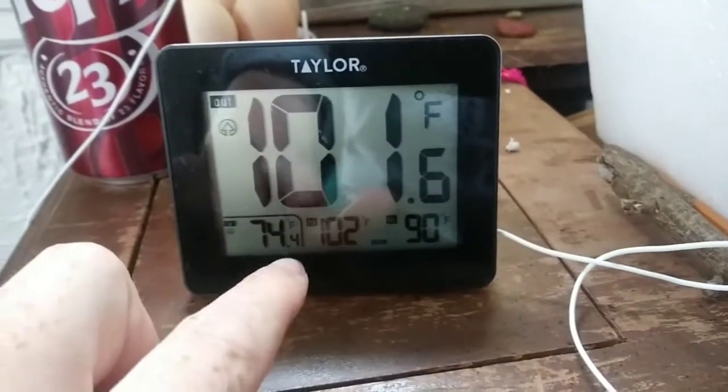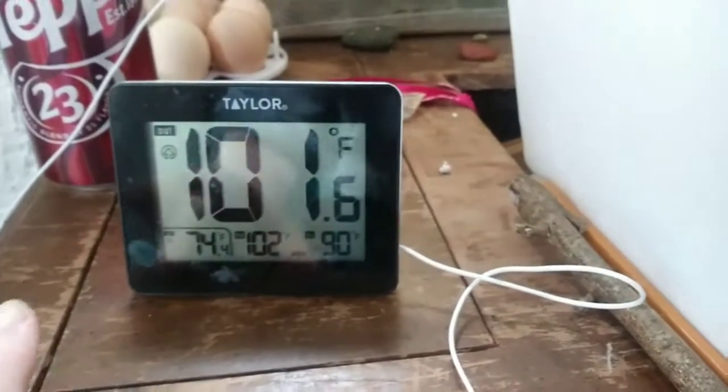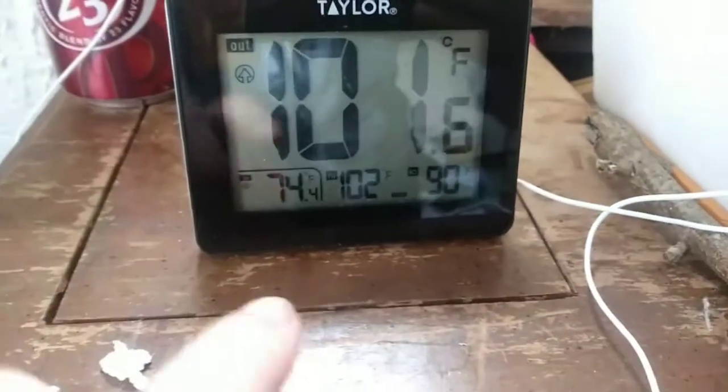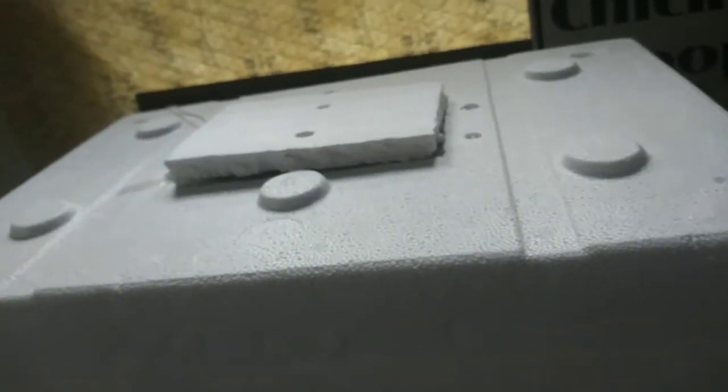I adjusted the probe a little bit so it wasn't touching anything but the egg, and it's registering the proper temp. I don't think it's even really touching the egg — I just put it as close as I could — and it's at 101. I've been running it at 101 because I'm running it like a still-air setup, since that fan is pretty small and I don't think it's really circulating much. Running it still air might be a better choice. You can see the probe right there at mid-level on the egg, and that's the temperature it's reading.